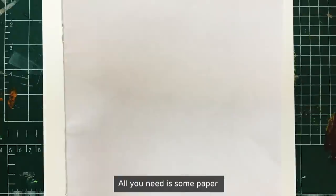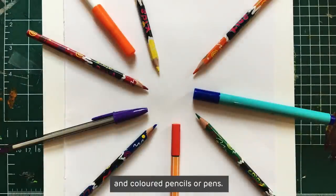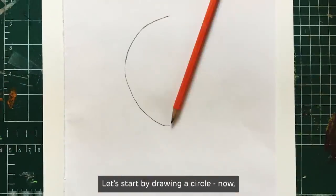All you need is some paper and coloured pencils or pens. Let's start by drawing a circle.